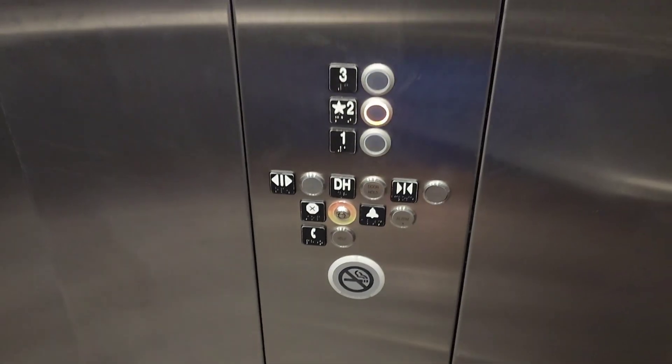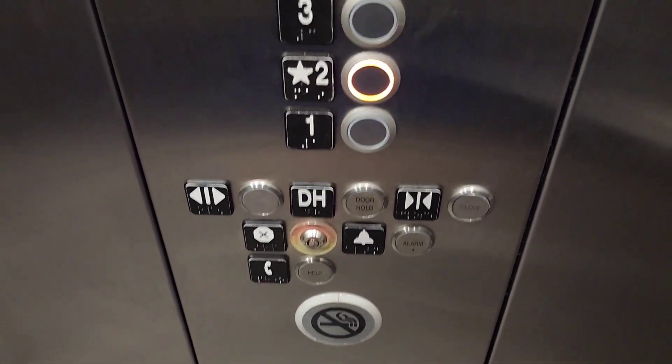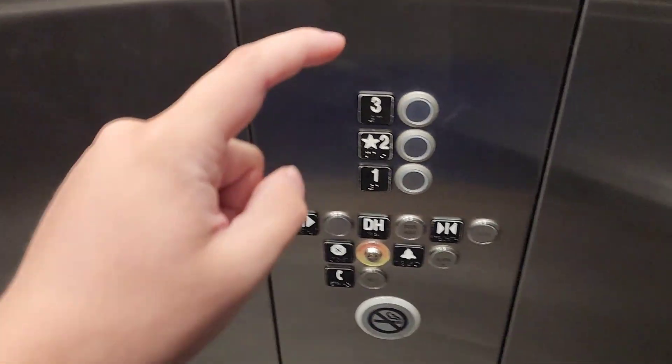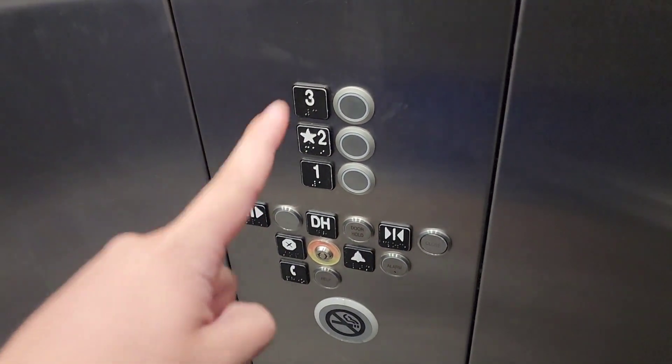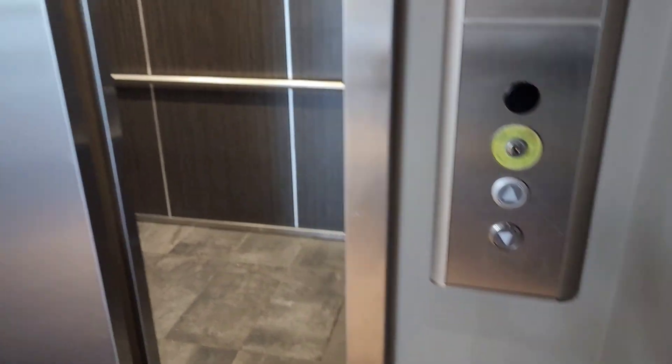Here we go. We got a mix of Koenig SS570 fixtures. Also, the up button is the down button. The up button on the first floor, the down button on the third, and the up button on the second floor have been replaced as well — that's why they look like this. You still got your KSS570 button here.